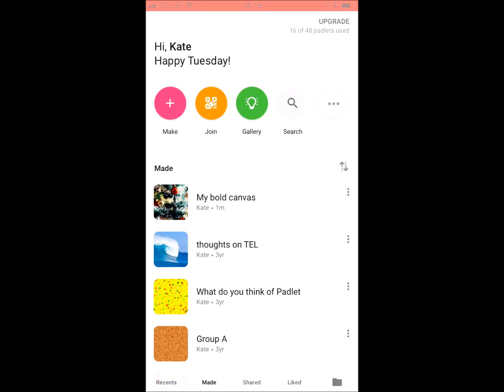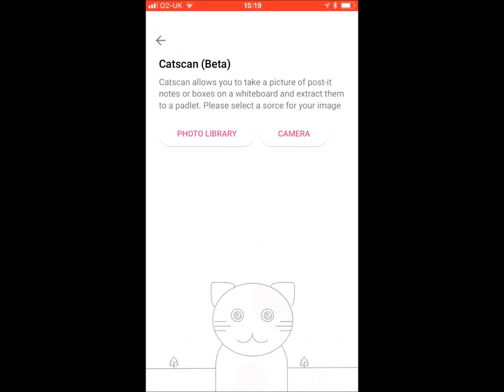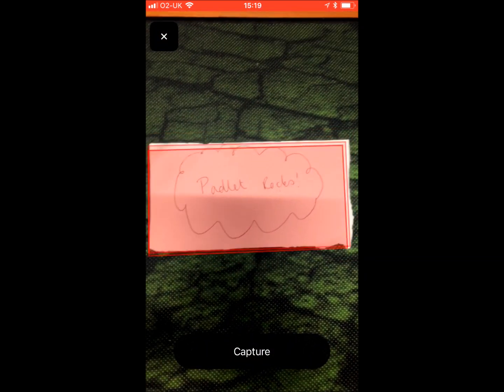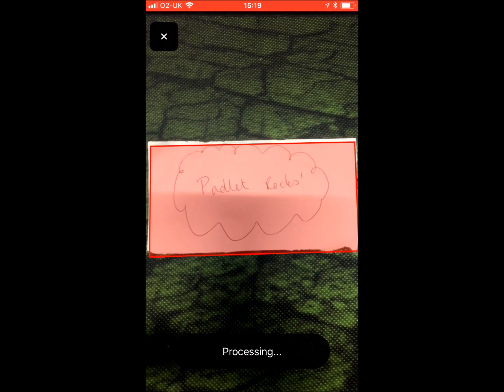Click on Make, then click on Cat Scan, then Camera. Then you want to line your camera up with the post-it notes or paper that you've got your notes on.